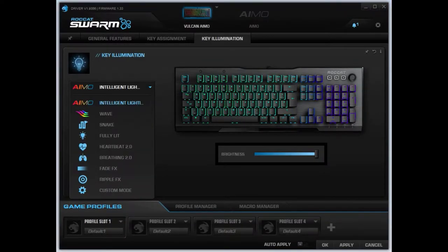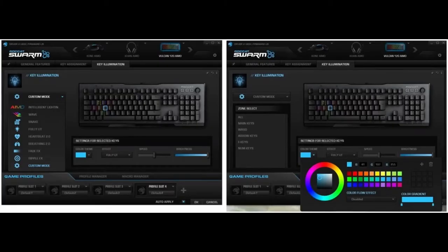This is the software ROCCAT Swarm, which you will download as soon as you connect your keyboard to your PC. It has various options from key illumination to key assignment and general features.